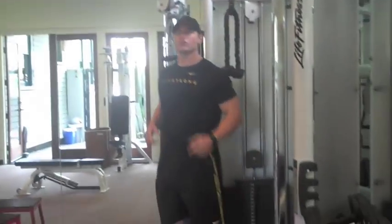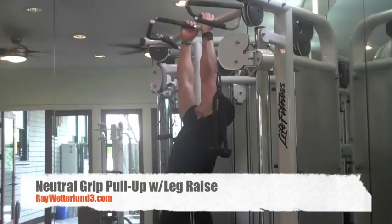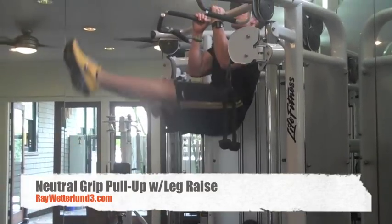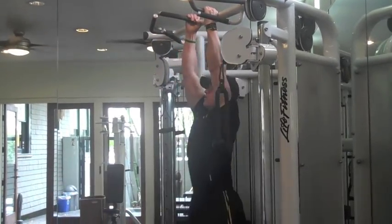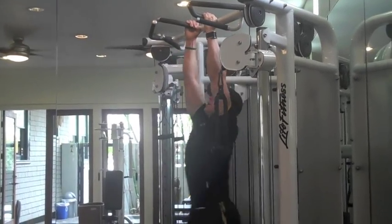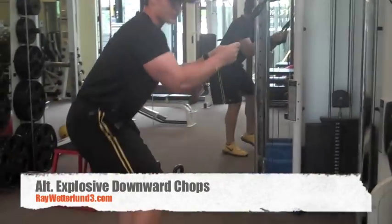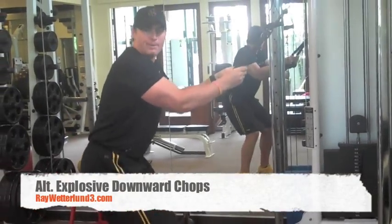First one we're going to do is a pull-up with a straight leg raise. We're going to go side to side and downward chop.